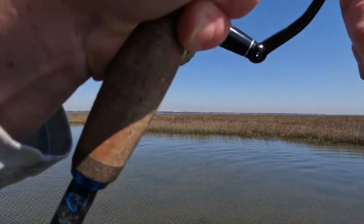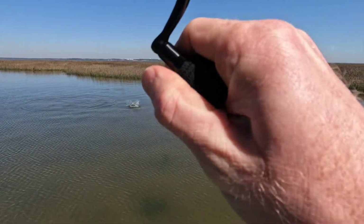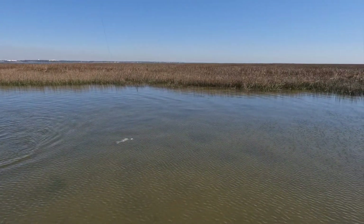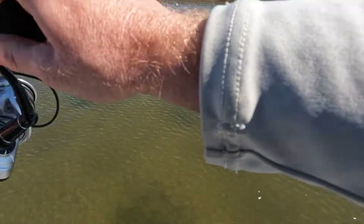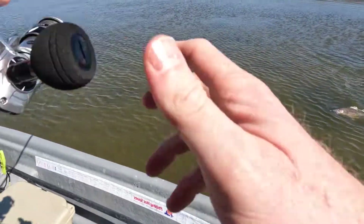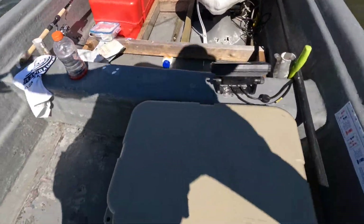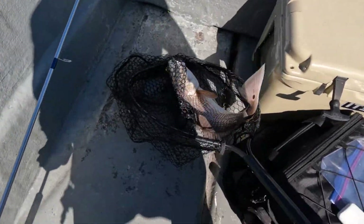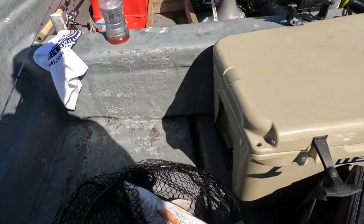Massive school right here. There we go — he crushed it! There's 25 in that school right there. All right, the school is right here. Crushed it! This is the first red I've caught on the new Slammer 4. I don't have the drag that tight but it's tight enough to put some heat on it. All right, let me get my net out. There we go boy. All right, there we go — that's awesome.